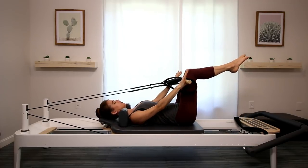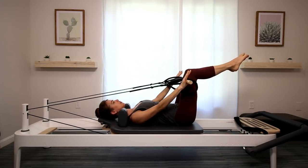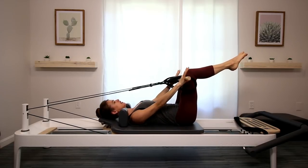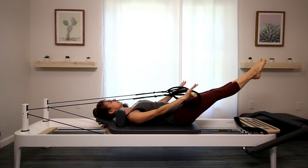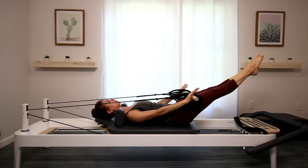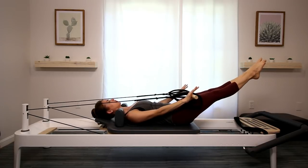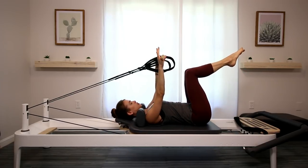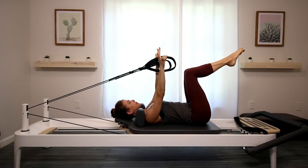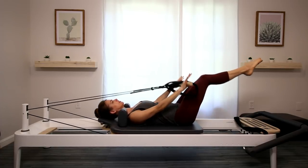Just the arms push down, pull tops of your thighs, and arms go back up. Now on your next one, extend your legs as the arms lower, and bend them as the arms lift up. Make sure as the legs extend out that you're still pulling the navel in, not pushing it out, and that your ribs are not leaving that carriage.